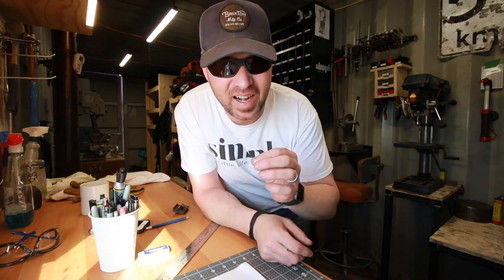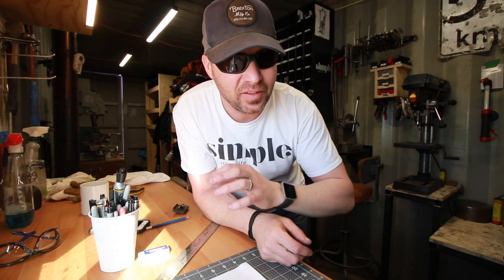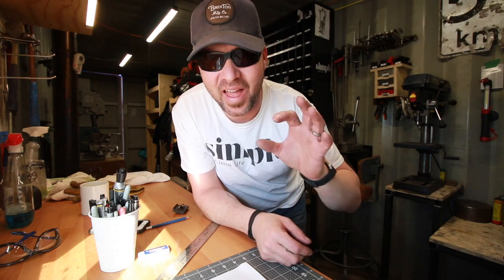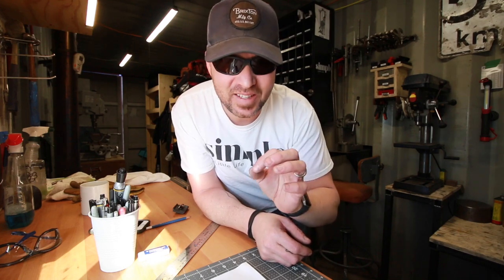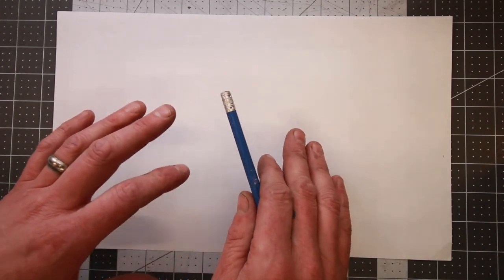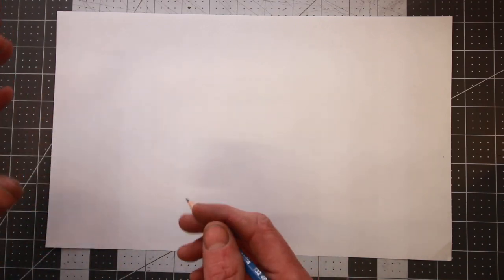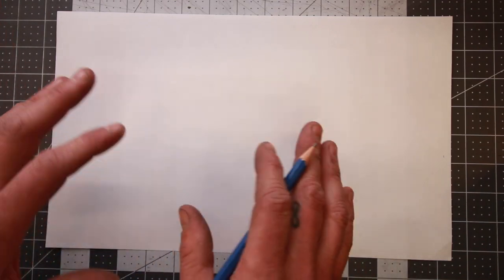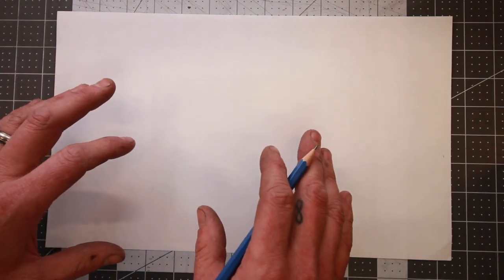Yesterday I didn't start making that knife until like 1:30 in the morning and it was 3 o'clock by the time I was done editing, so that was just kind of nuts. We've got a much better start today, and today is Tanto Tuesday. I'm going to make a tanto-styled knife — I don't want anybody crying saying this is not a traditional Japanese tanto, but it's a tanto-styled blade.